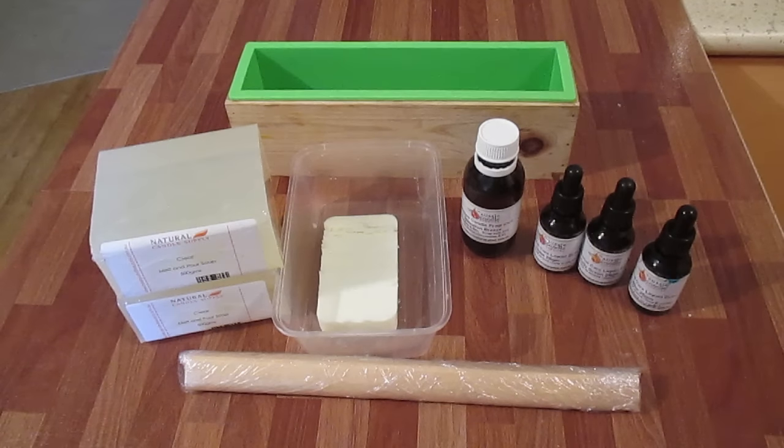Hi, this is Dean from Sentinel Candles. In today's project I'm going to be doing an ocean loaf. This consists of a light brown at the bottom of the loaf, then using clear base as it goes up, getting lighter from blue to dark blue.